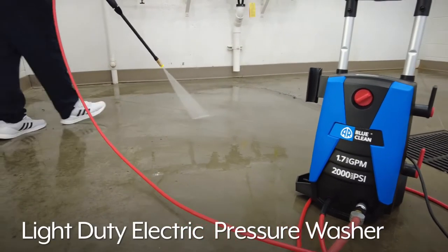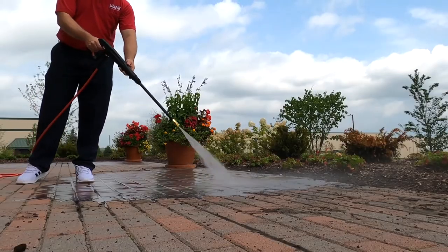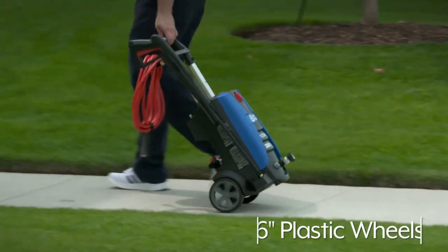Uline's Light Duty Electric Pressure Washer is an efficient way to clean both indoor and outdoor facilities. The Light Duty Pressure Washer works with cold water and a standard size garden hose, and it rolls easily on 6 inch plastic wheels.